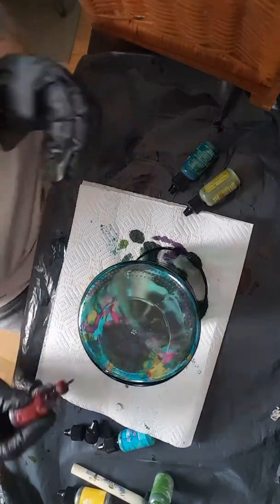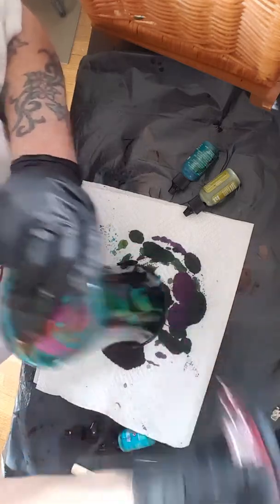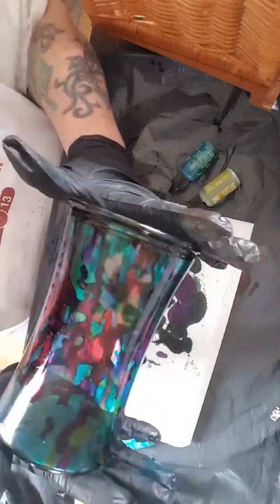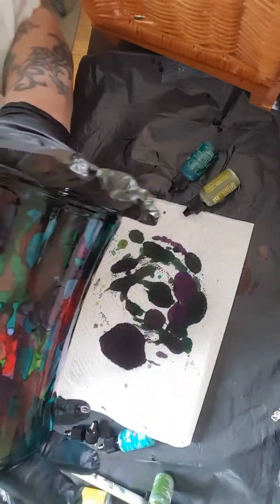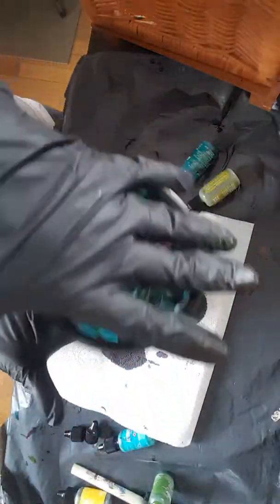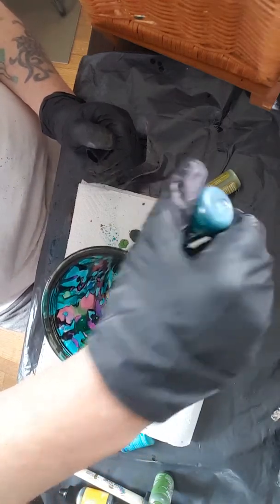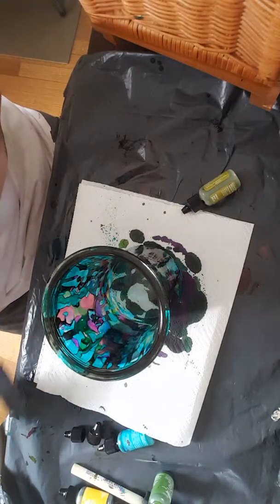Just put a little dab of red here and there. I'm just gonna kinda tip it, blow on it, spread it out. The more ink you get on it, the easier it is to spread.